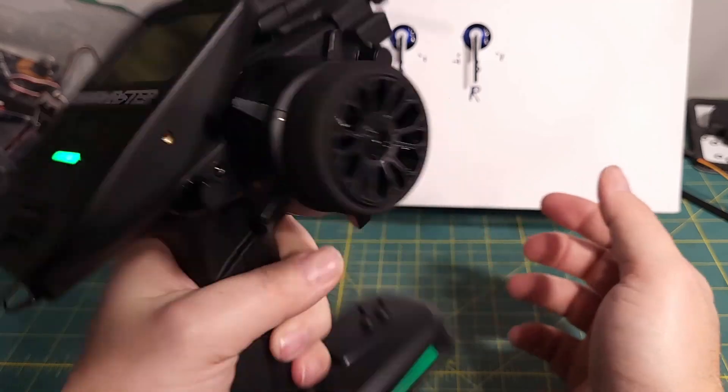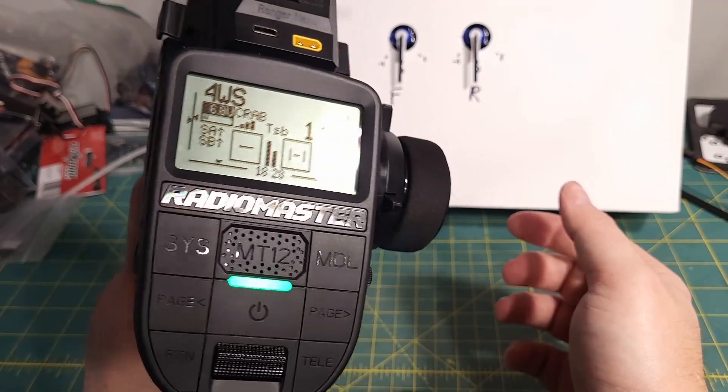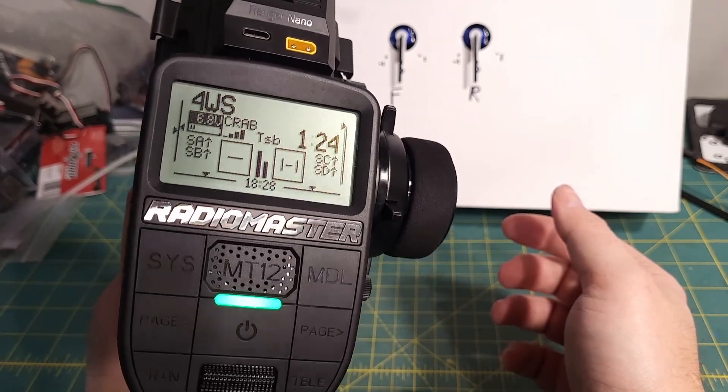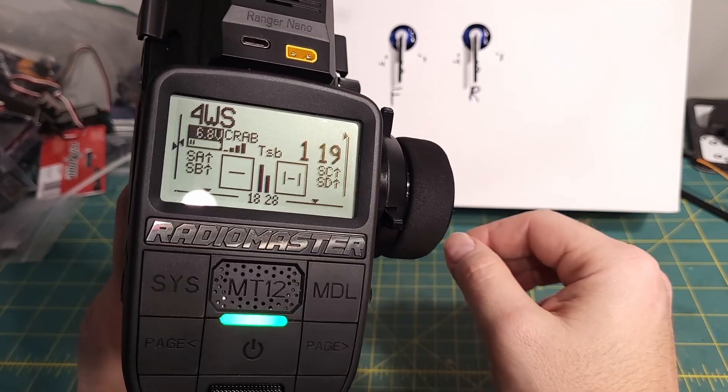That's the four main four-wheel steering modes. Hopefully this is helpful — if you've got any questions, leave them in the comments below. I know I went kind of fast on this one because there are just a lot of settings to cover, but hopefully that's helpful.